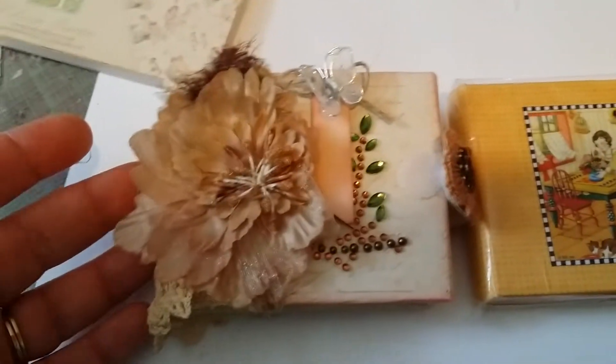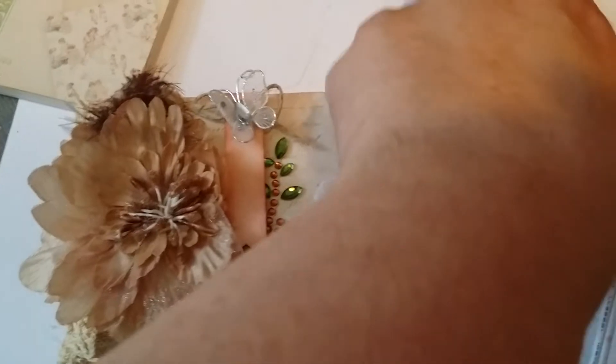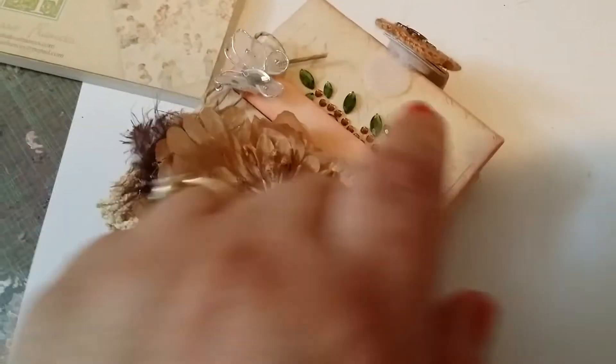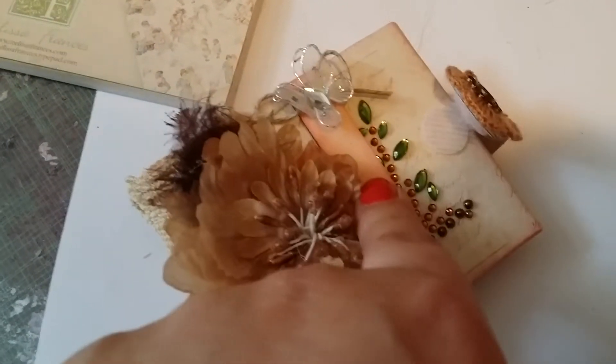You can see the difference between how it came and how it looks after I decorated it. What I did was cover it with paper — in this case I used Prima Princess paper. I also used Prima flowers and Prima embellishments.